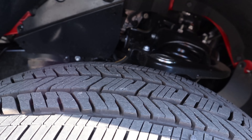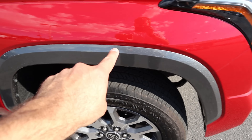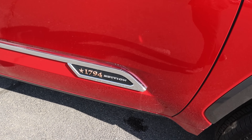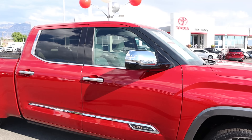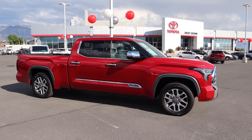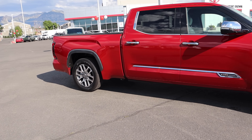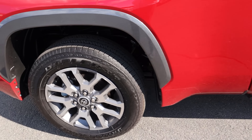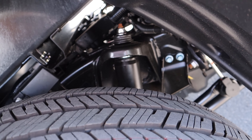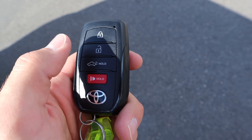Just like other Tundras, you've got independent front suspension. Notice the metallic gray fender flare, chrome mirror, 1794 Edition logo down the side, chrome door handles, and chrome window trim as well. Let me know what you think about the gray contrast with the chrome trim. We have a solid rear axle, but this one has the air suspension in the rear — kind of hard to see, but trust me, there is air suspension in the rear.